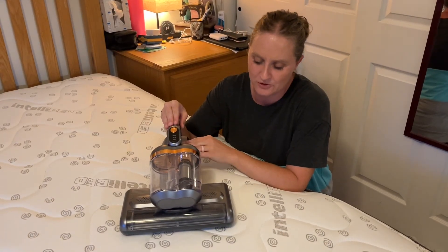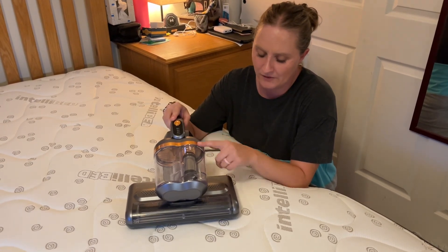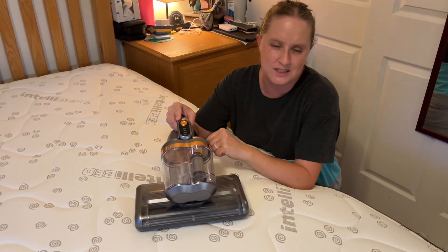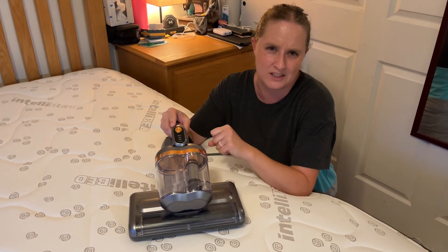This mattress vacuum is really, really nice and super easy to use. I love that it has the UV light at the bottom so it has an extra cleaning mechanism. I'd recommend it to anyone that wants to clean their mattresses really easily and effectively.